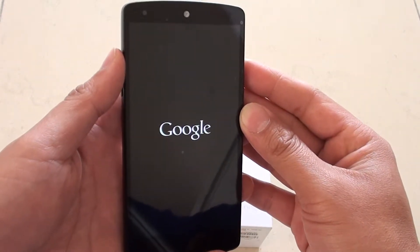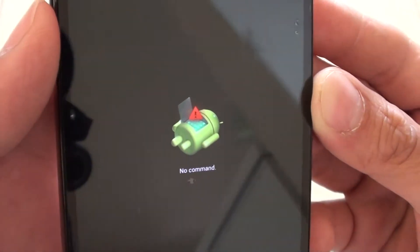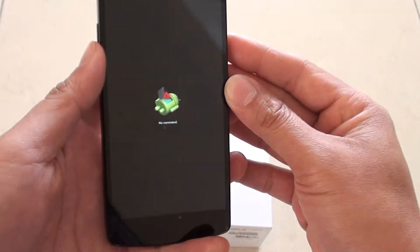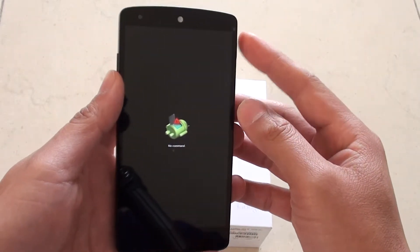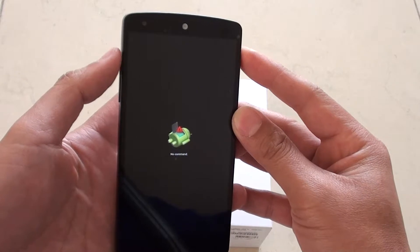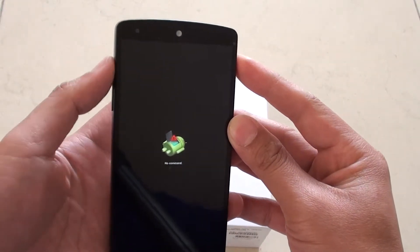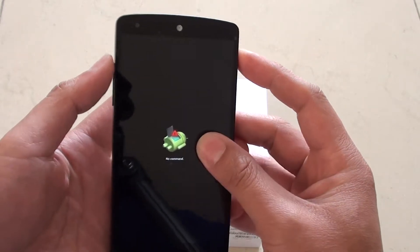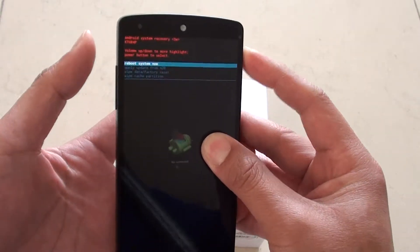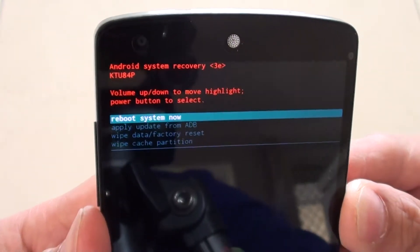Now you should see an Android icon appear. It says 'No Command' — that's OK, this is a good sign. Next, press and hold the power button and then press and release the volume up key quickly. So this one you hold and this one you press and release.